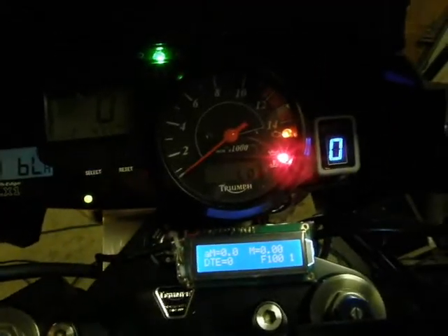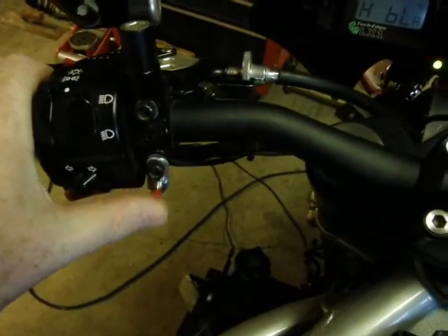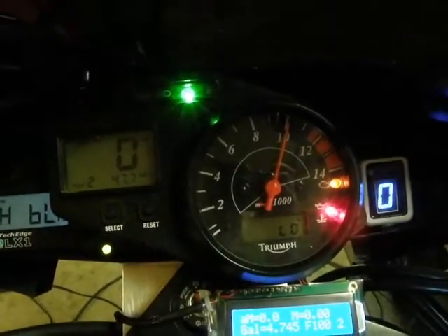Now we can go to fuel mode for the tach. To do that, press the button 2 times — 1, 2 — and you can see the tach has swept up to 10, which represents 100%. This is the same reading as shown on the LCD display.